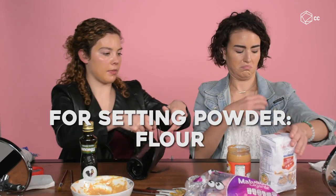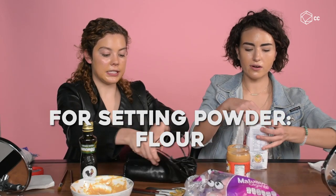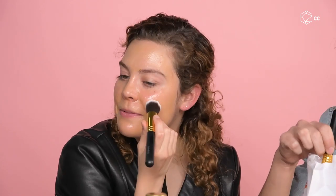Next we're going to be doing flour as a sealer. I think this is going to work for sure. We're like making pancakes — peanut butter pancakes, yummy! But it's not yummy to do it on your face.